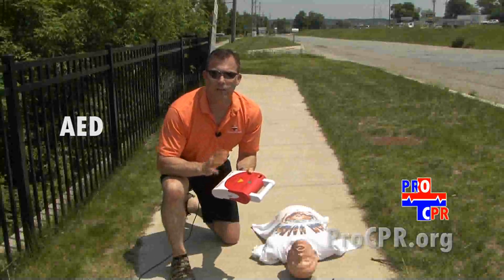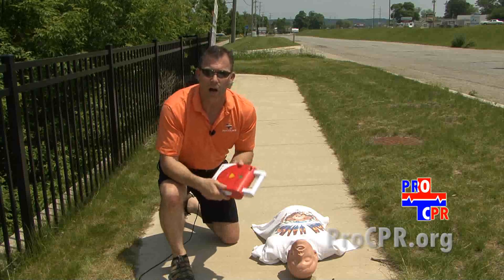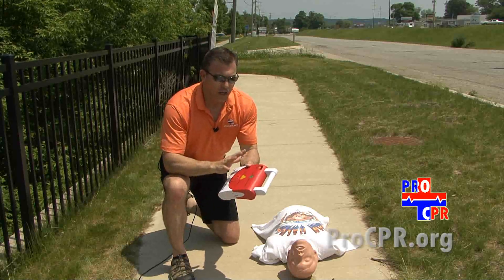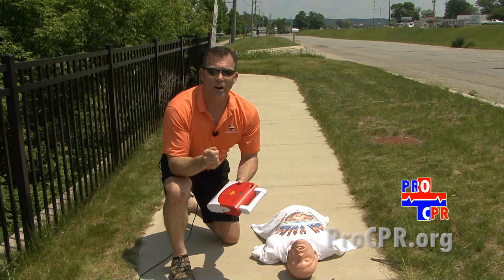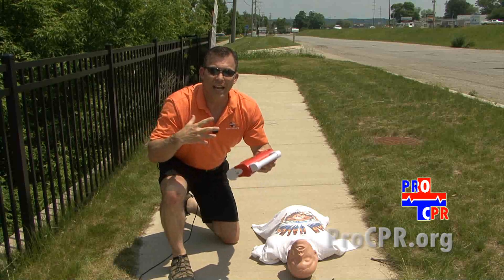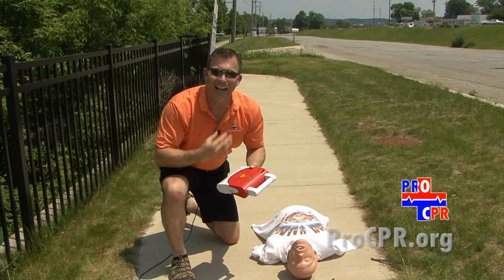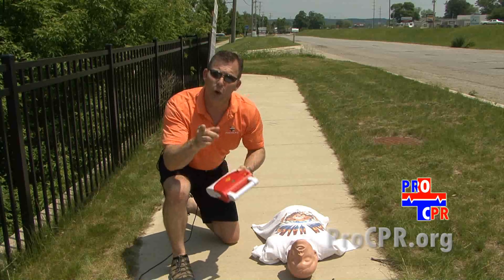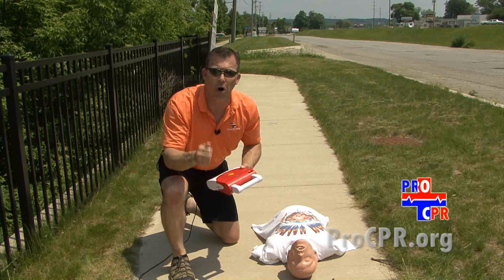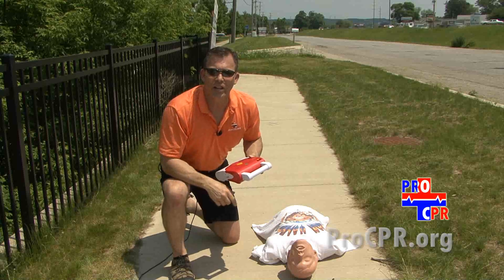More and more public access defibrillators are found in more and more places, so we thought it would be wise to include how to set up and use a life-saving AED. AEDs make a dramatic difference in cardiac arrest situations. What we're doing is taking a fibrillating heart, shocking it, so that the heart can start beating normally again, circulating blood and oxygen to the brain, heart, and vital organs. The sooner we can get an AED on a cardiac arrest victim, the better their chance of survival.